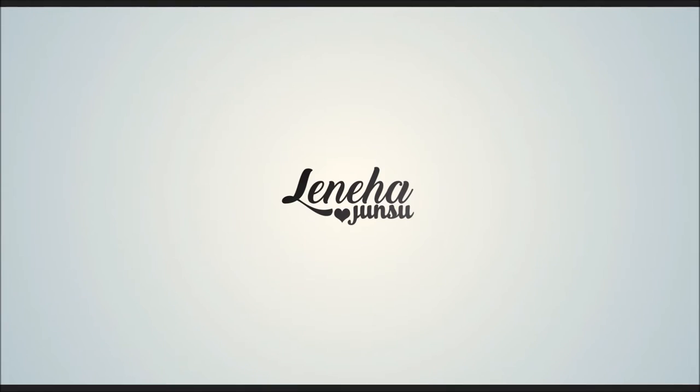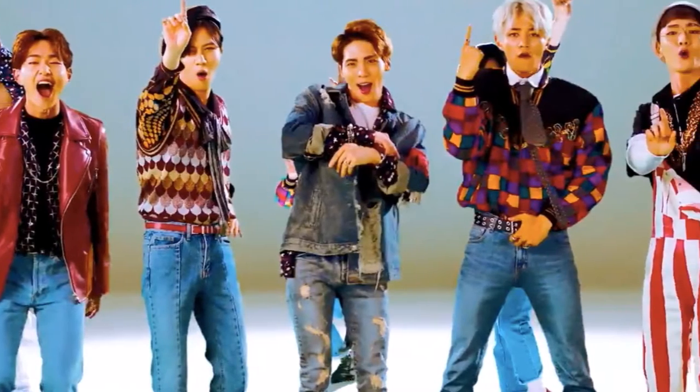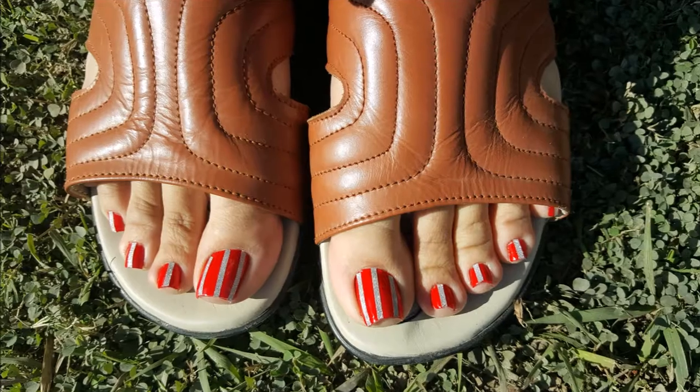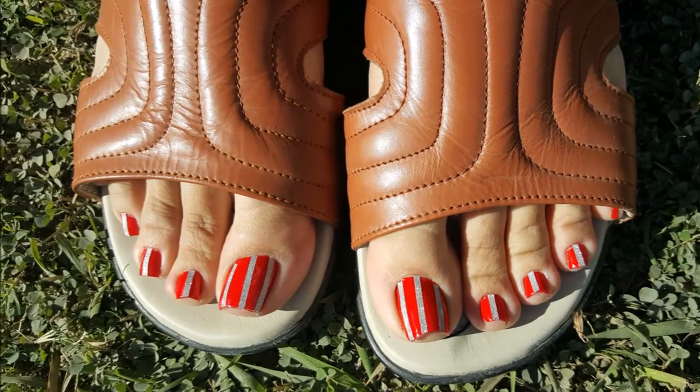Hello friends! This is me Leneha Junsu. This week I'm doing Chinese Geeze 101 Nails. That's my inspiration and these are my nails. If you like it, please keep watching.